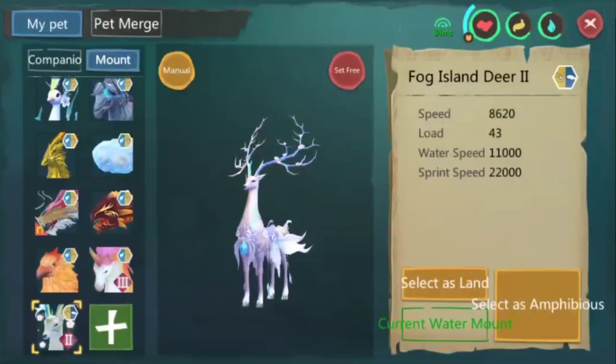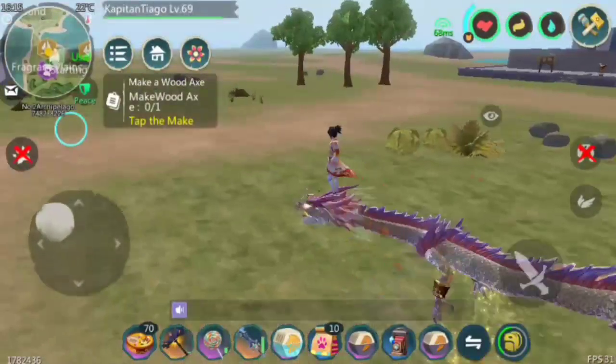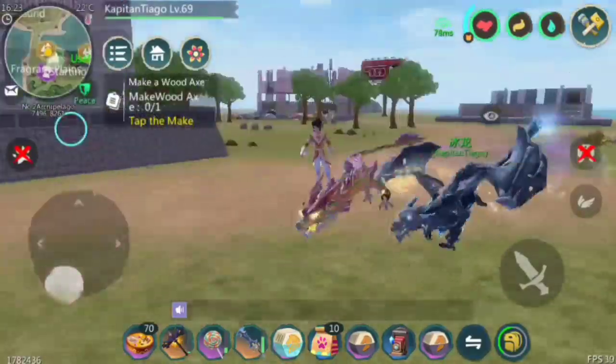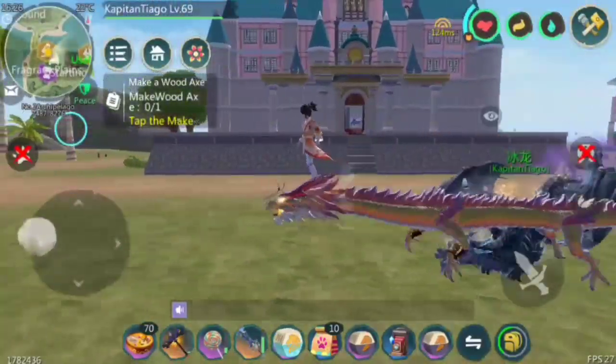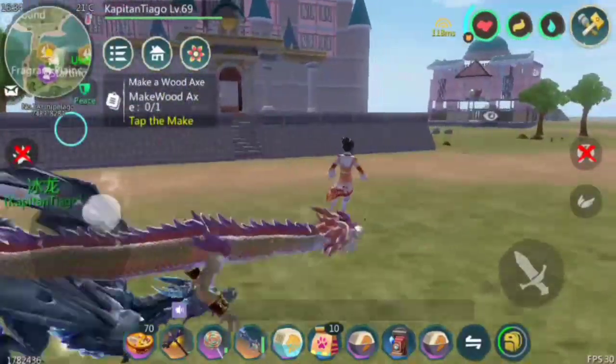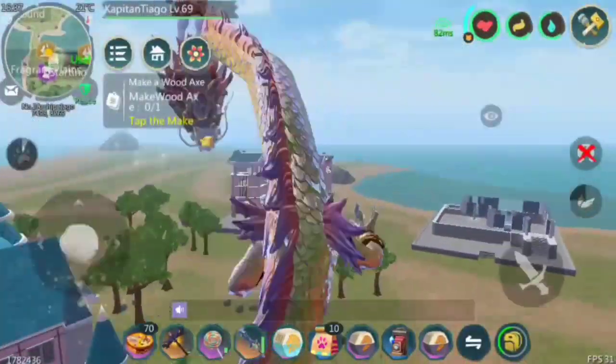So there you have it — these are my different mounts. I hope you learned something from this video. Make sure to click that like button and subscribe for more content, and I'll see you guys later. Peace out!